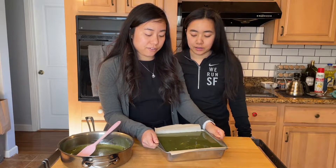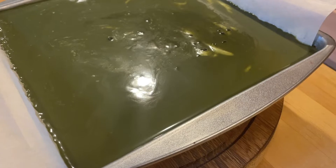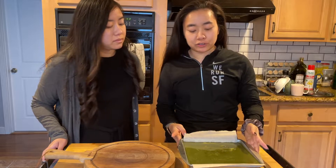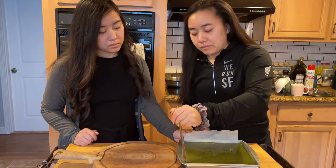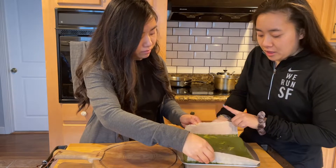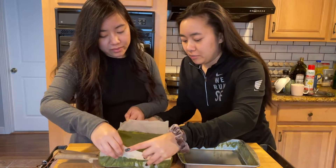We're going to set it in the fridge. Our matcha marquise is now out of the fridge — we're gonna attempt to pull it out. I don't know if the parchment paper is gonna be strong enough when I yank it out, so we did take some before pictures just in case it breaks. But the paper is nice — this looks nice! I've transferred it!